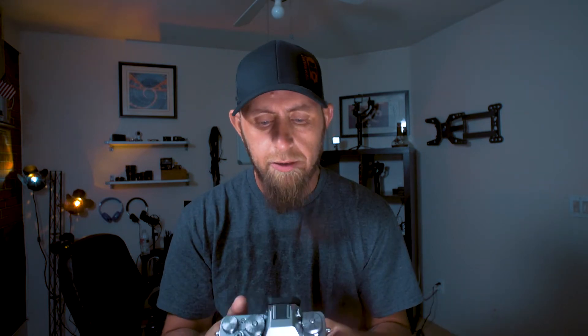Are those a deal breaker for me? No. As you can see behind me up on the shelf, that's the Crane 2, and I've got a monitor that mounts to the Crane 2 so I can see everything I need to see. If I want to be in front of the camera, I can make it happen.